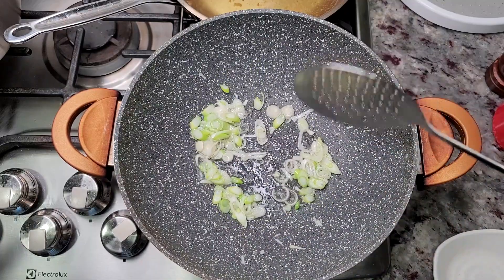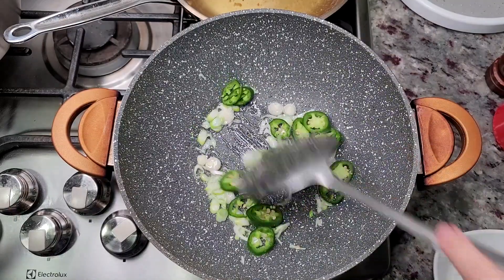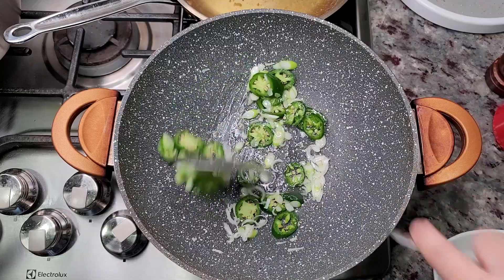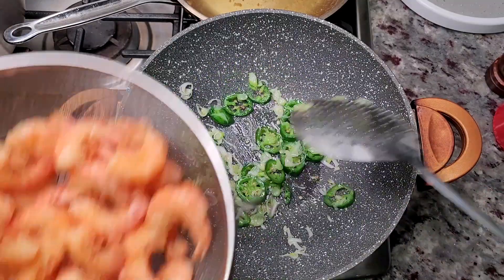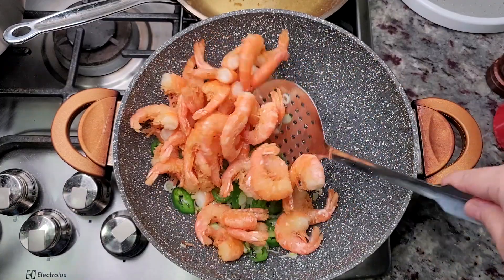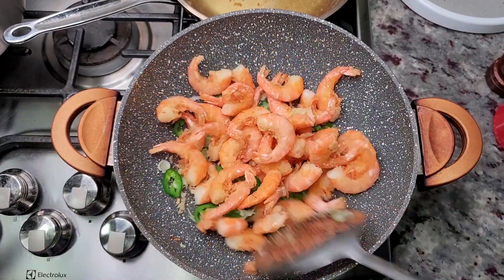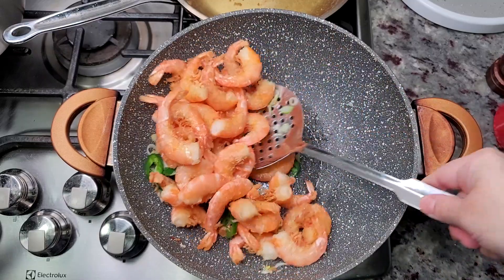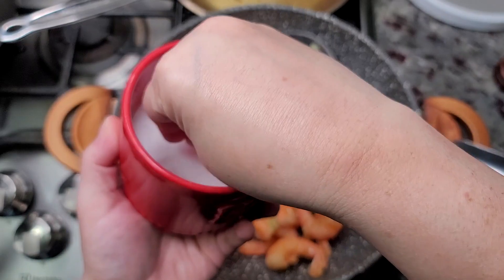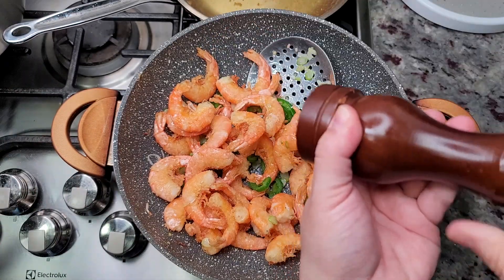Like I stated earlier, if you really want this spicy, go for some serrano peppers — that will be spicy. Now I'm going to add in my cooked shrimp. I'm really not cooking the shrimp at this point, just coating it with a little bit of that flavorful oil. I shut off the heat and just toss the shrimp with the jalapeño and onion. Then I add a quarter teaspoon of salt and a quarter teaspoon of cracked black pepper. And this is it!